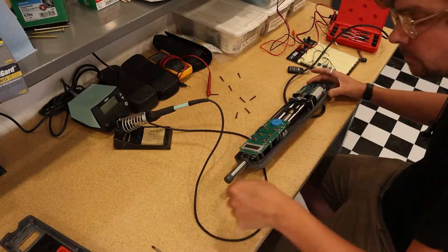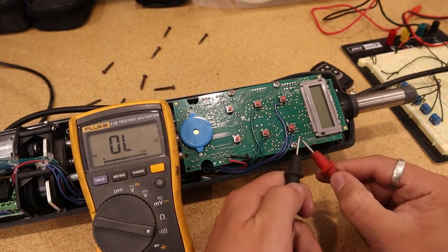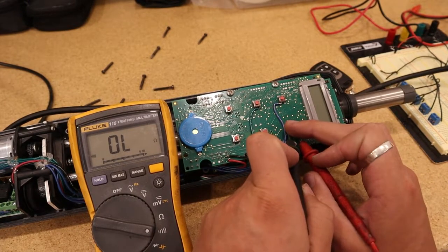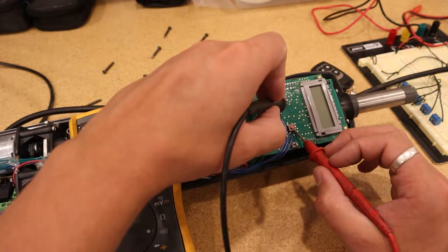From what I can tell, buying Raymarine's version of the remote is like five or six hundred dollars. That might be worth it to some people since you don't have to do all these modifications, and their remote has added features. But I saw mixed reviews on it, didn't really need those added features, and it felt a little crazy to spend that much money — so that's why I'm doing it this way.